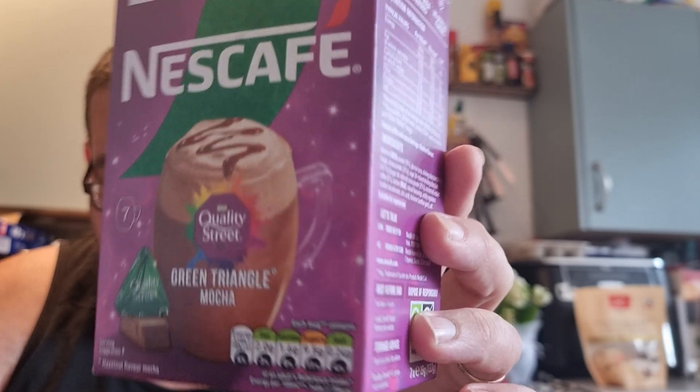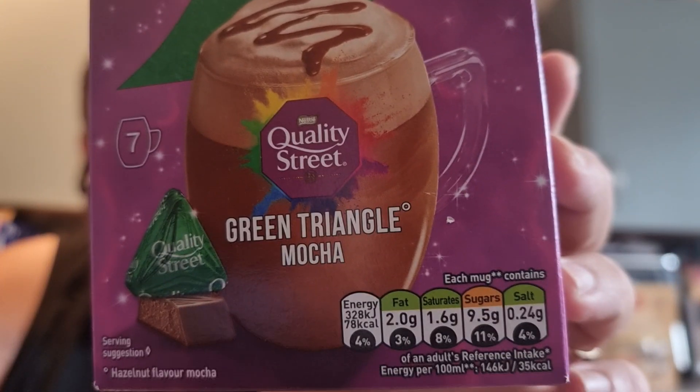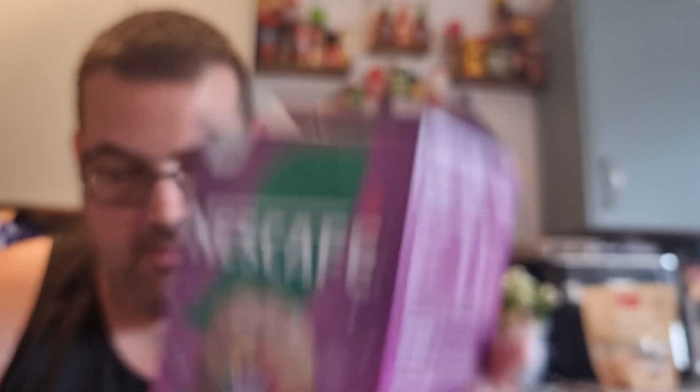She picked me these bad boys up — let's get it up on camera for you. New Nescafe Gold Green Triangle Mocha. I think she said these were priced at around £1.75.